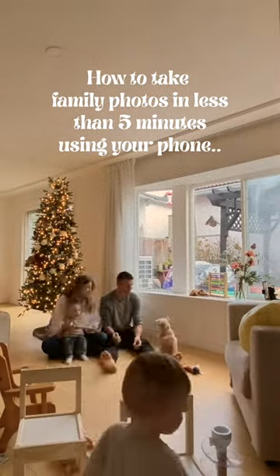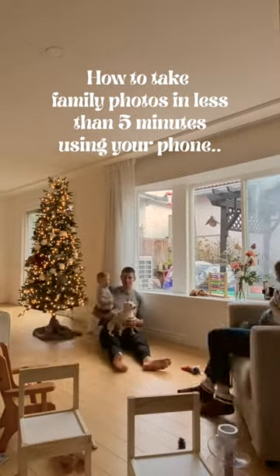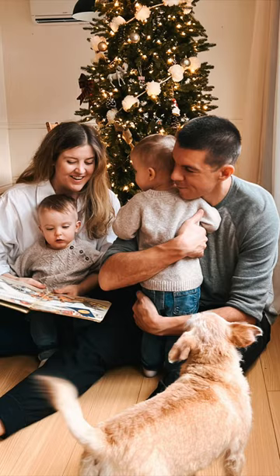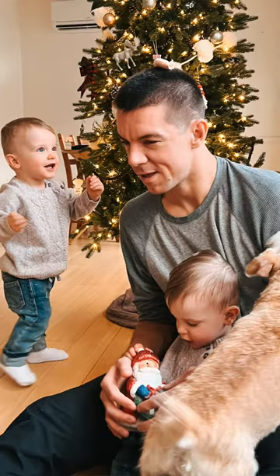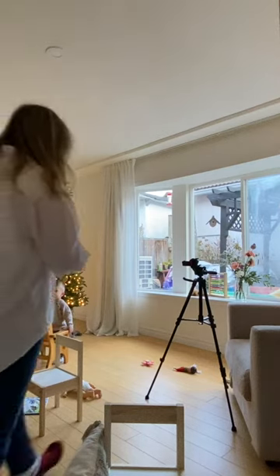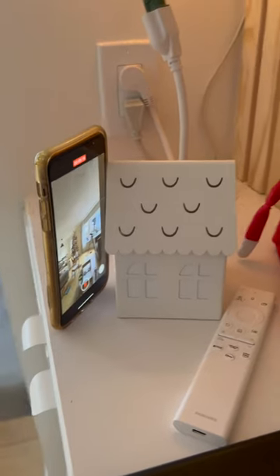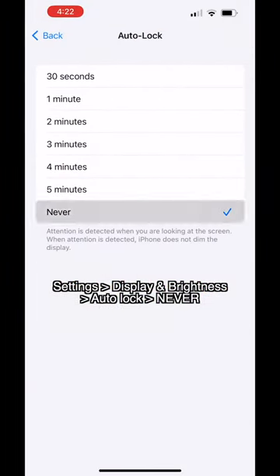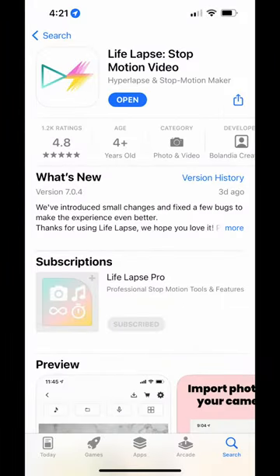Here's how to take beautiful family photos using your phone in less than five minutes. Here's the photo we're going with, and here are some others we got too. If you have a tripod, use that. If not, place your phone against a chair, a mug, or whatever you have laying around. Change your settings so your phone doesn't shut off while shooting.